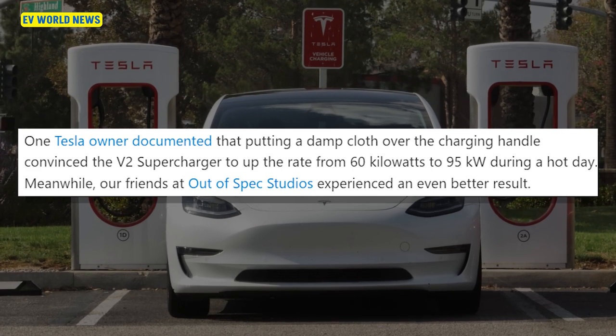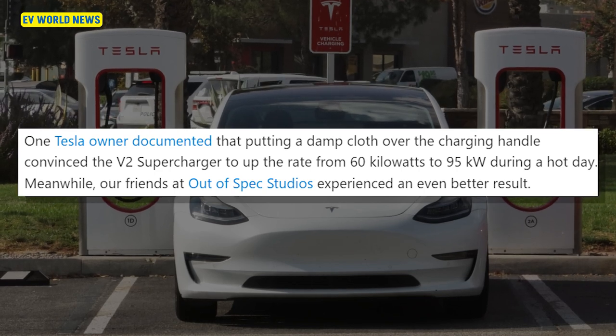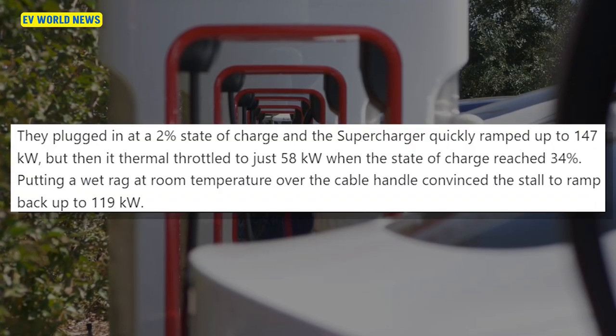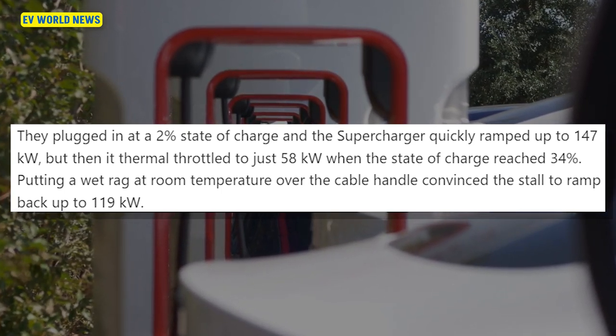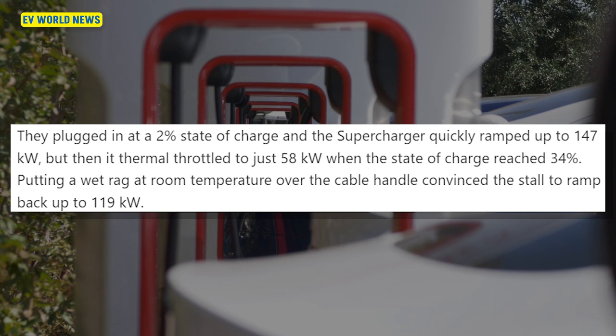Rub an ice cube on it to really get the extra amps out of it. By putting a wet towel over the handle, shielding it from the sun, it can stay at a lower temperature, thus facilitating a higher charging rate. One Tesla owner documented that a damp cloth over the charging handle convinced the V2 supercharger to up the rate from 60 kilowatts to 95 kilowatts during a hot day — a more than 50% increase. They plugged in at 2% state of charge, ramped to 147 kW, then thermally throttled to 58 kW at 34% charge. Putting a wet rag at room temperature over the cable handle convinced the stall to ramp back up to 119 kW.